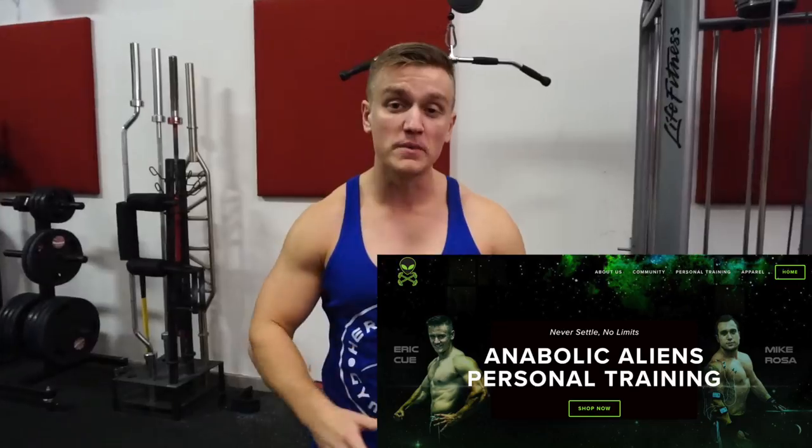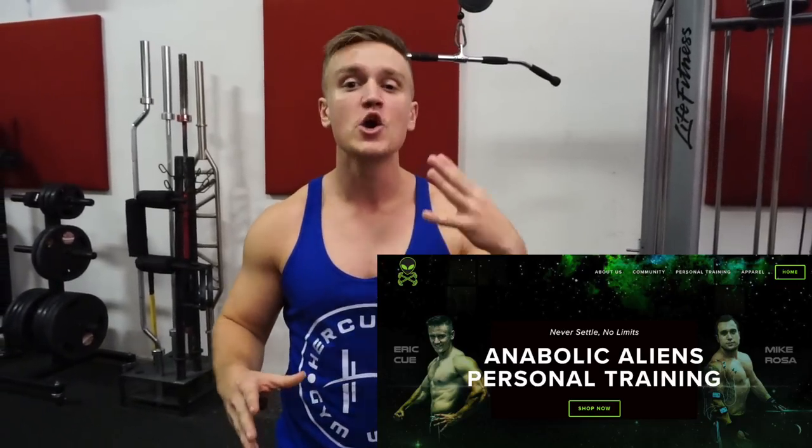Before we get into the video guys, make sure you head on over to anabolicaliens.com because we do offer our online coaching services. So make sure you get over there, sign up and reserve your spot before they run out.